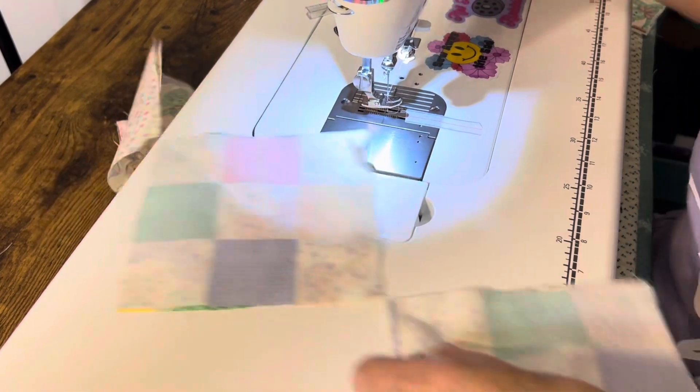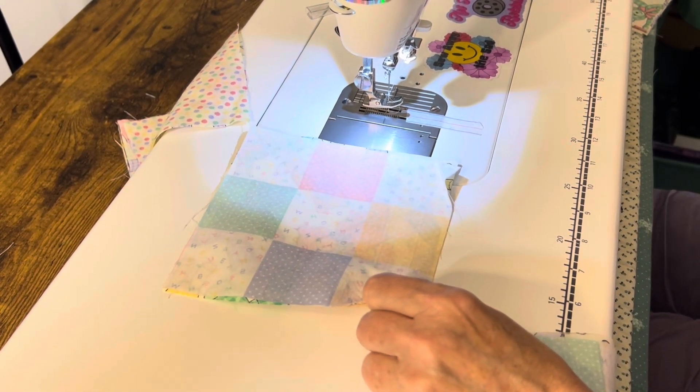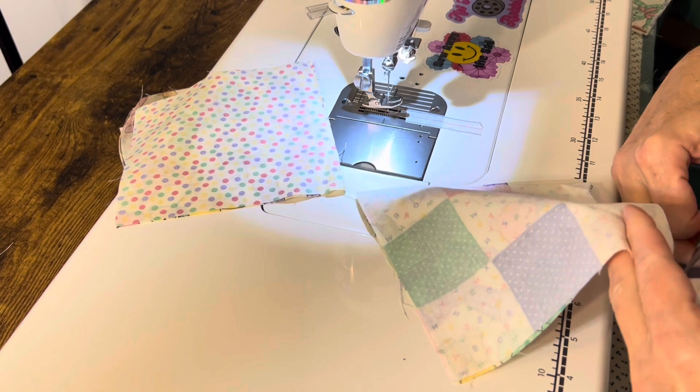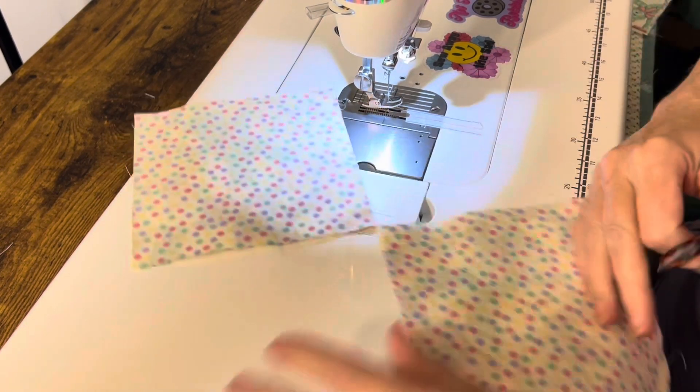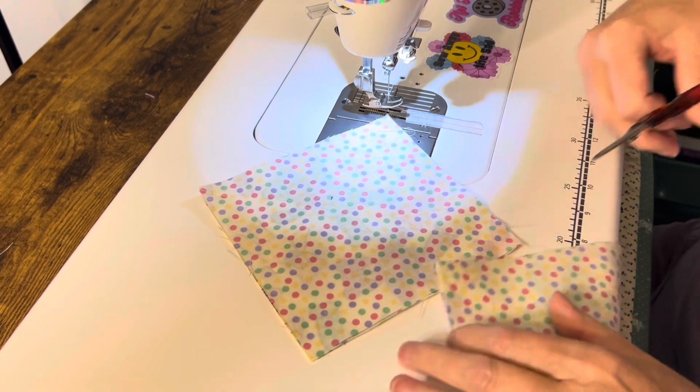I also have to Google the size of a baby blanket, because I have no idea — it's been so long since my kids were that little. So I'll have to find out.